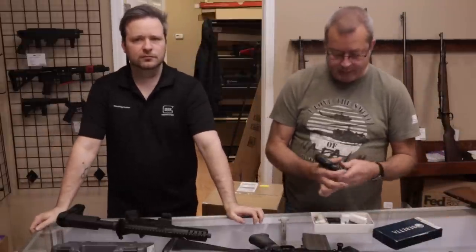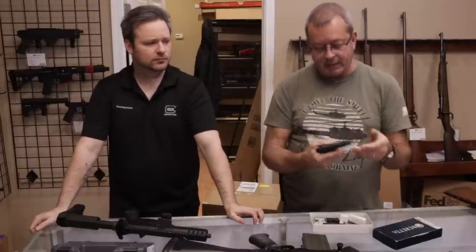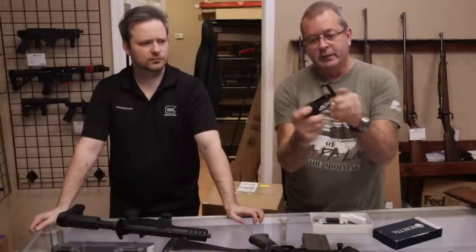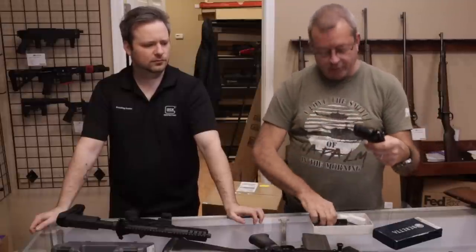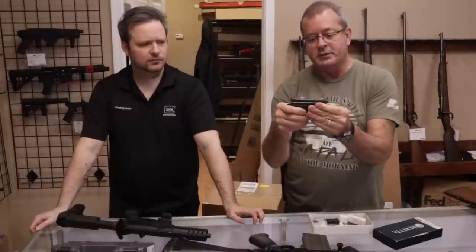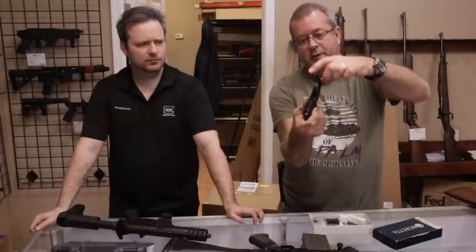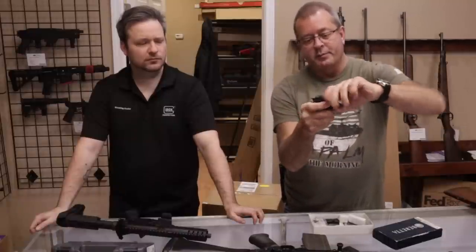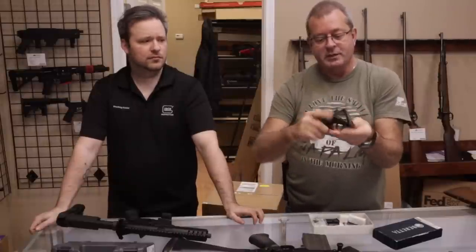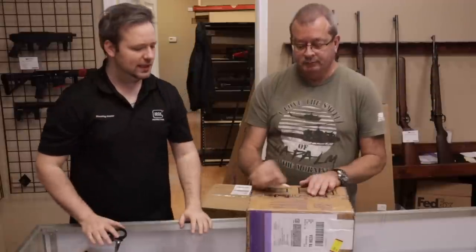Next up, we have a Beretta Bobcat. This is a little .22 long rifle pocket gun. The feature is the tip-up barrel. Essentially, you load your magazine and have it inside the pistol — to load the actual round in the chamber, you tip the barrel up, put the bullet inside, and clip the barrel back down. It's ready to go. Also very easy to unload without removing the magazine.